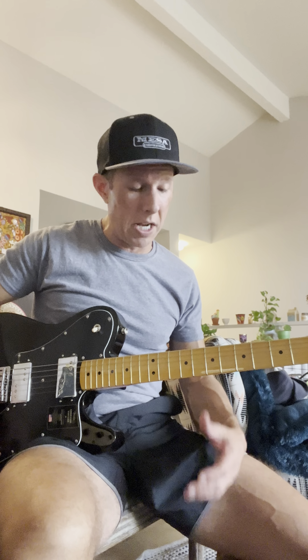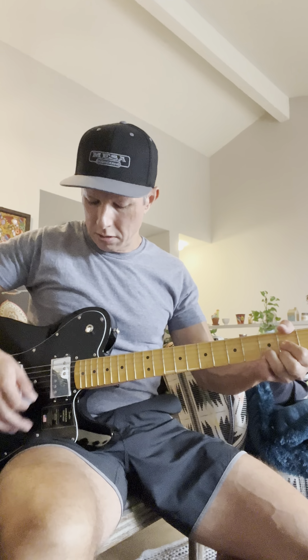This one, unfortunately, is maybe worse. It's got a really bad fretting out issue. I'll show you what I mean. It sounds pretty good at first, it sounds pretty good.